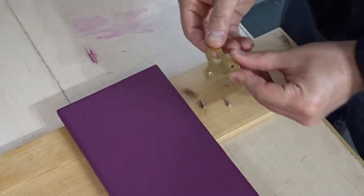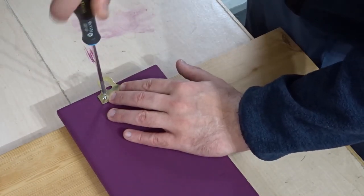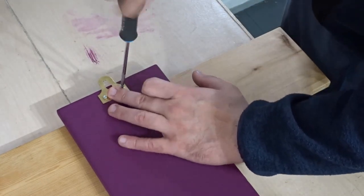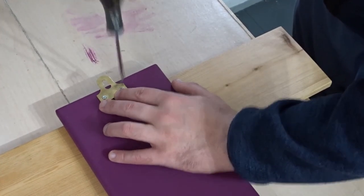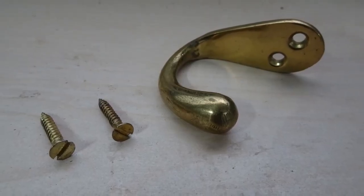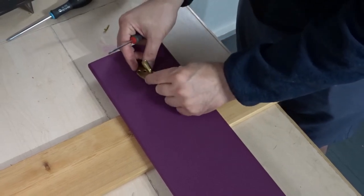Now I could add the picture frame hanger with two small screws at the back. The hooks are some old brass hooks and I'm using brass slotted screws to match.